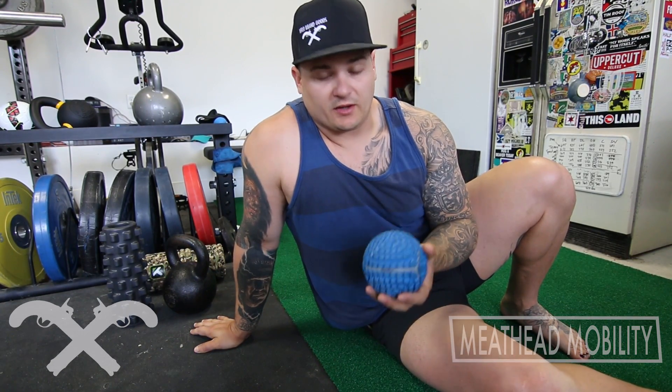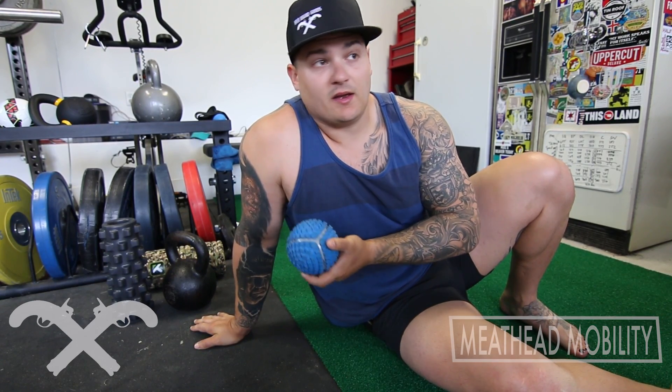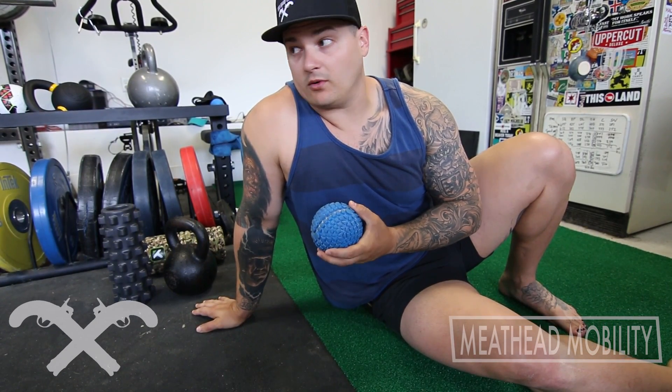So, using a mobility ball today — you can use a softball, you can use a couple of other things — but I like the Kelly Starrett-approved Supernova and the new Nova that is unbreakable.